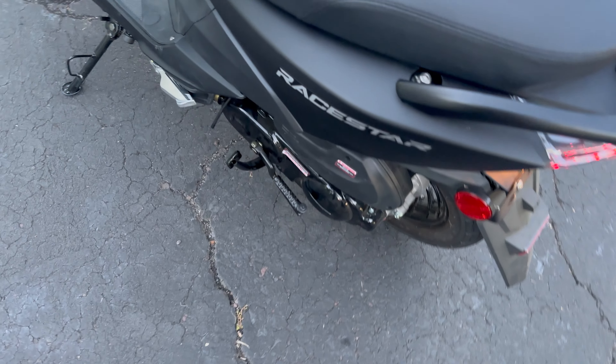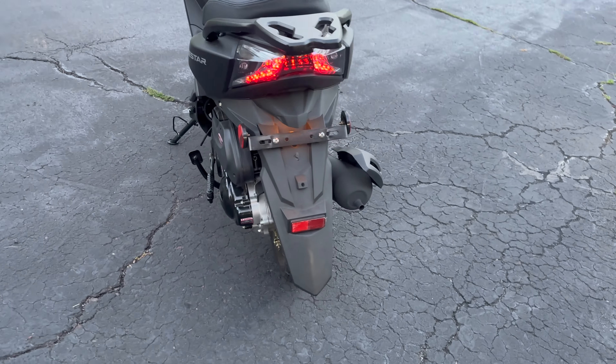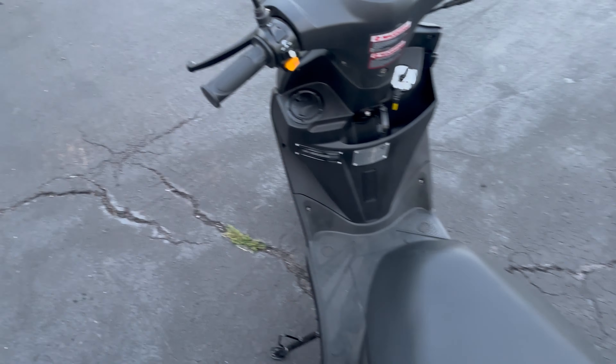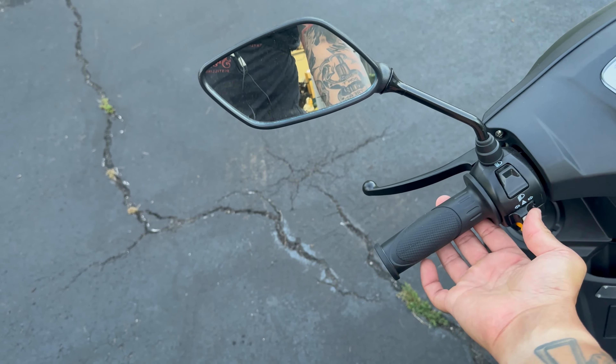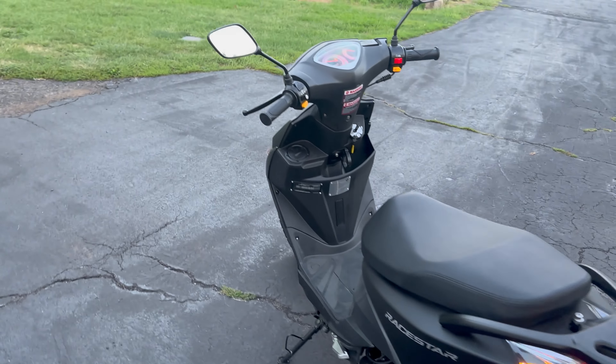Here's the kickstart. LEDs in the rear too, which is awesome. Let's show you guys the turn signals. All LEDs, which is nice, front and rear.